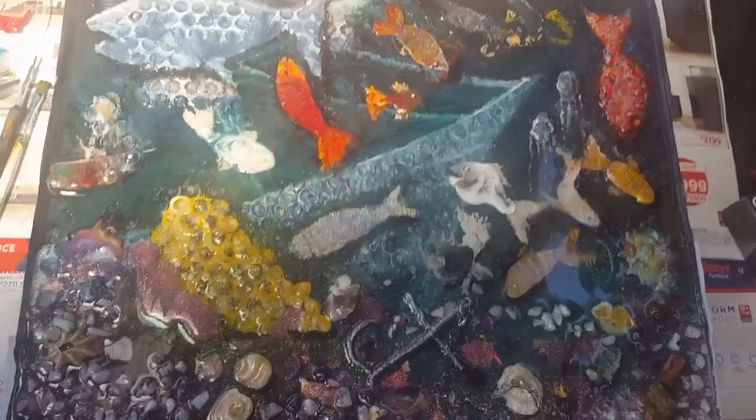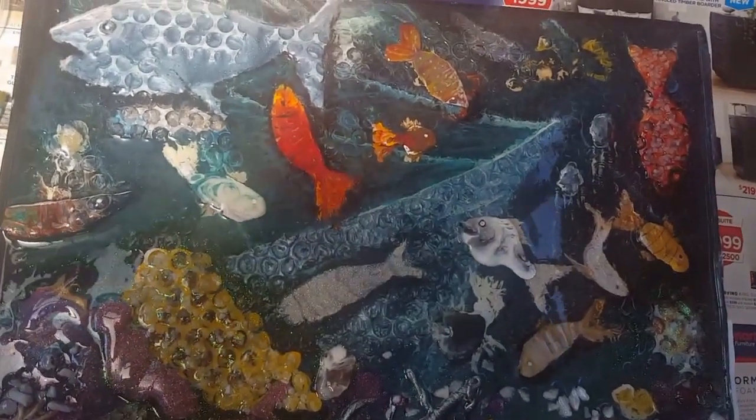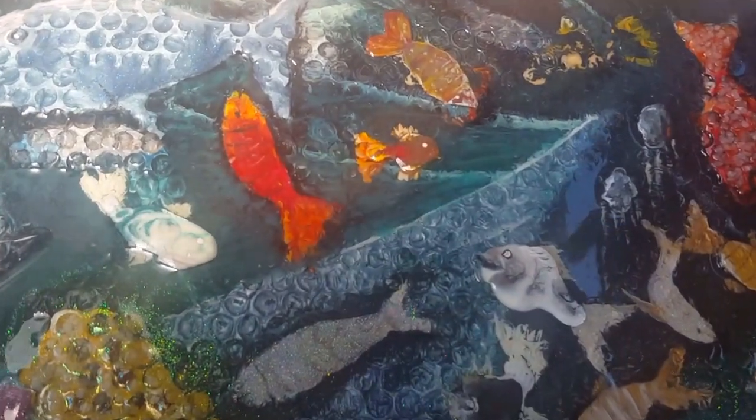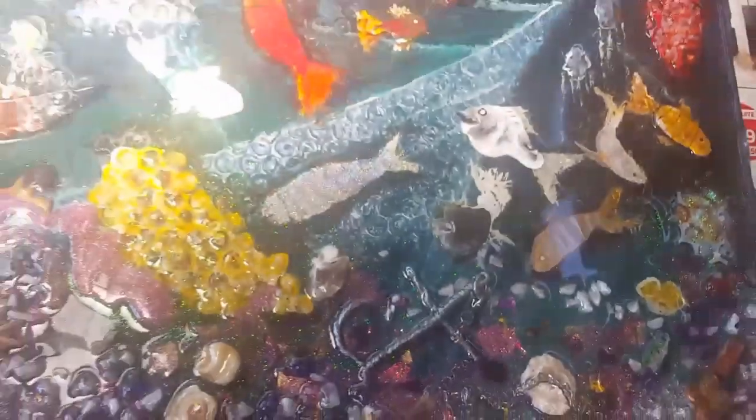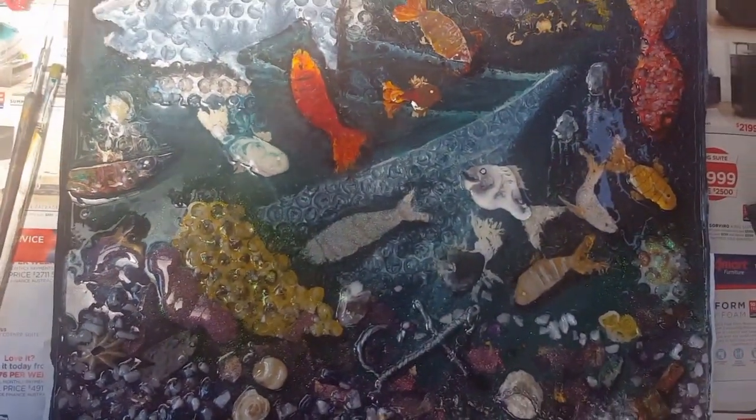So I'll show you in a second what we'll be doing. This is the piece that I've been working on for a few days and it's come up real good, but it does need some touching up with the acrylic paint.